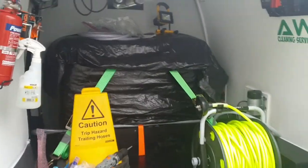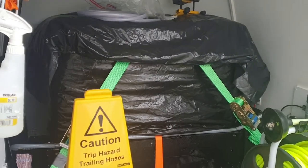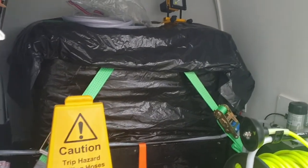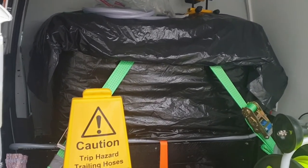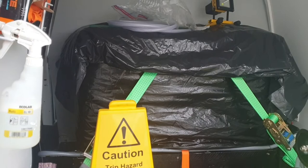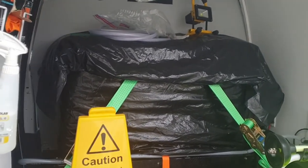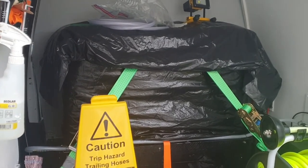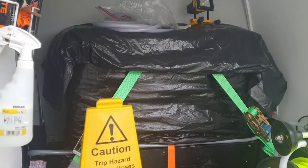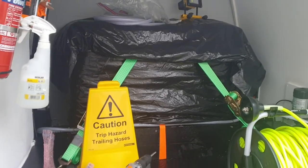Welcome to AW Services. Just a quick video. If you're buying a brand new tank or you're given a second-hand tank, wherever your tank's coming from, the best tip I can give you — and it's imperative — before you put the tank in the van, get it outside, get a hose pipe and rinse the tank out. Make sure you give all the baffles and around the top of the tank a good squirt with just normal tap water and rinse it out thoroughly.